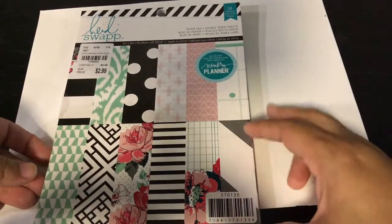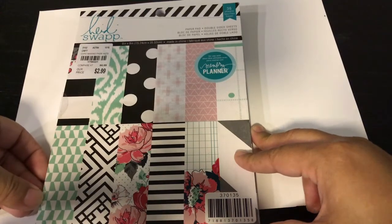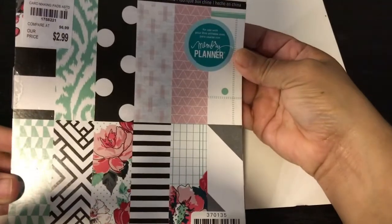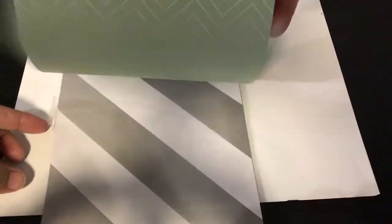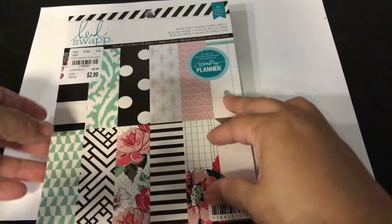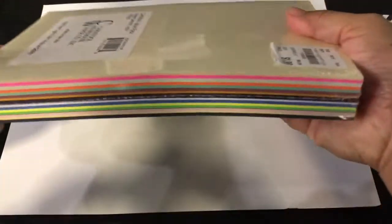I got this Heidi Swapp paper and it's a little bit of a different size for me — I haven't really ever seen this size before. It's six by eight, and it has all these awesome prints. It's double-sided and it was $2.99. I'm going to have so much fun using this for my greeting cards.